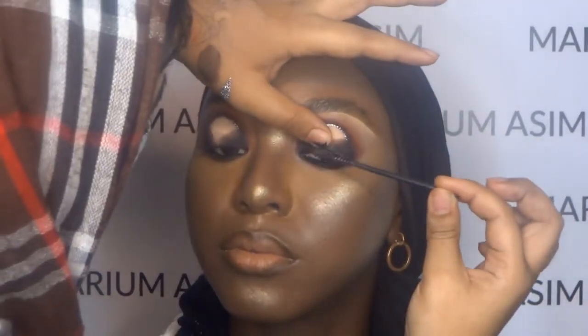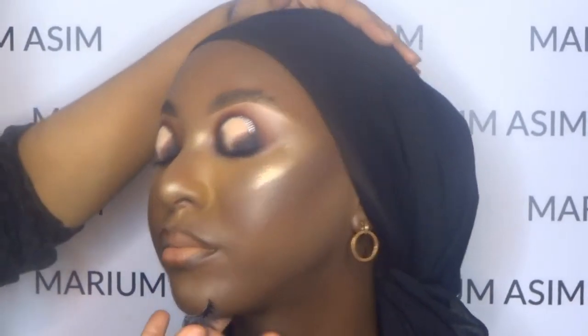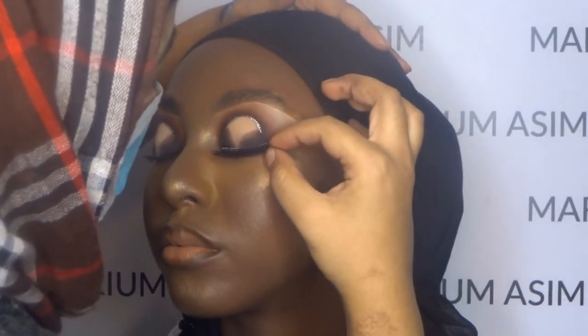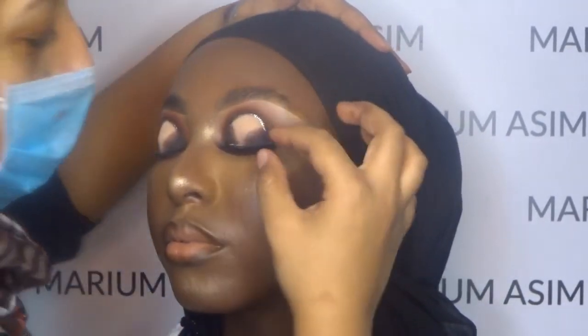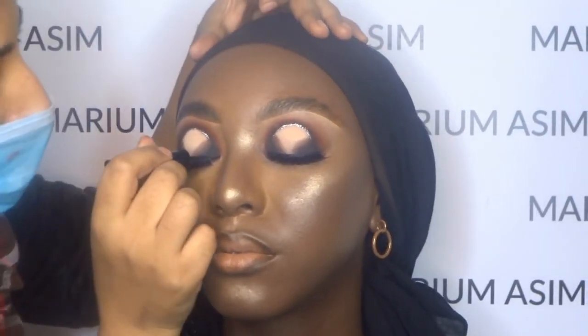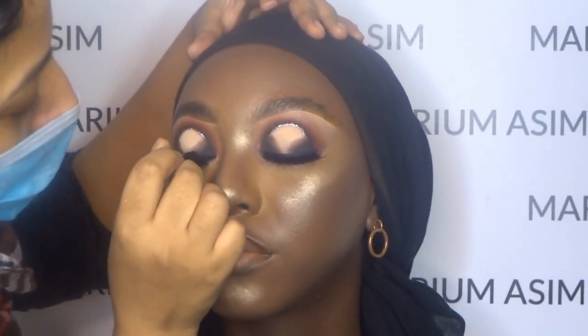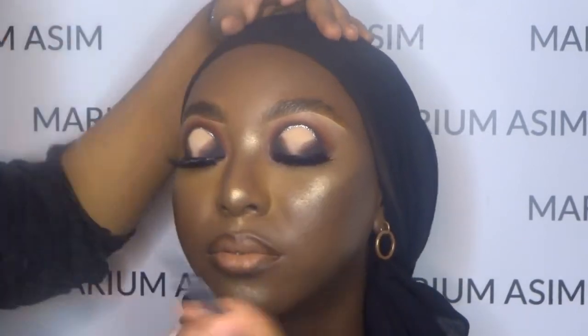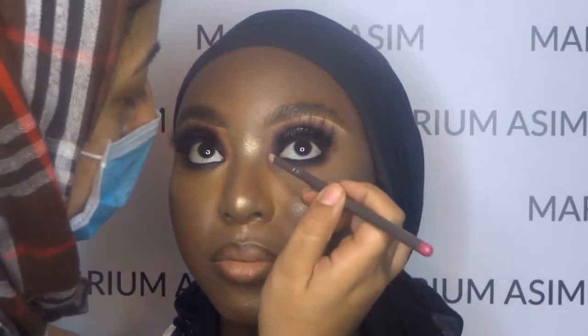We're just applying the mascara — this one is Maybelline — and then applying the lashes. I'm applying the V-beta liner on top of the eyelashes to hide the lash band. She has really big eyes and the lash band can be visible on bigger eyes. So to hide the lash band, I'm applying the Makeup Gallery eyeliner, and then I'm going to highlight the inner corner of the eye with the Peeky's Queen Pearl Pigment. And here's the finished look of the spotlight eyes.